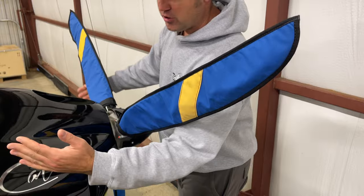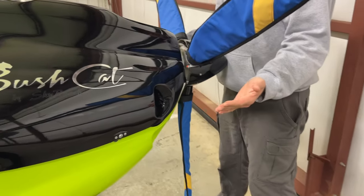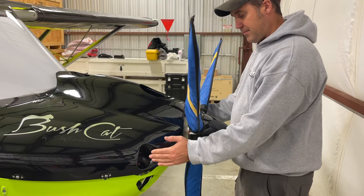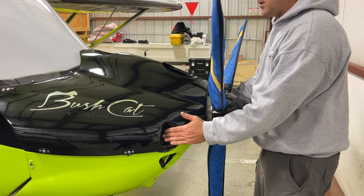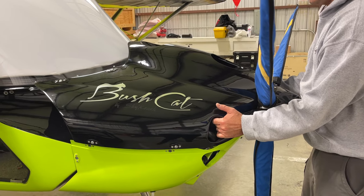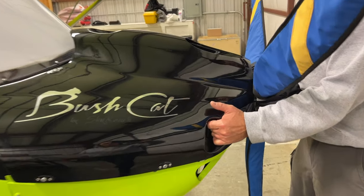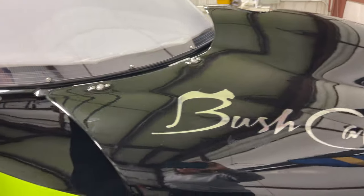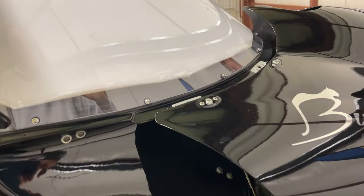Once the prop covers are put on and you have everything loose, what you want to do is grab the cowl. I put my stomach right up to the spinner and grab the cowl by the two indents here. Once you grab it and it's loose, you can pull it up and bring it forward against the prop covers. Now if you look in the back where the cowl meets the windscreen, you see you have almost an inch all the way around.